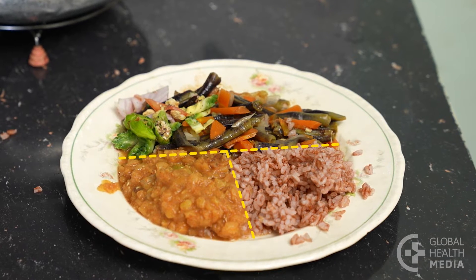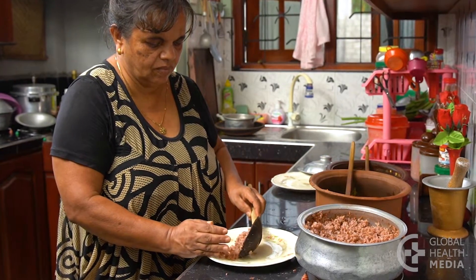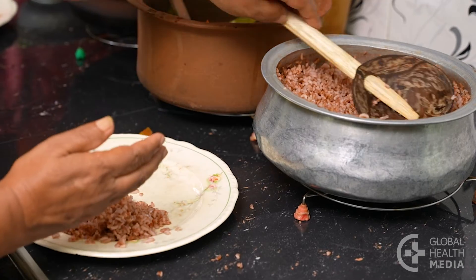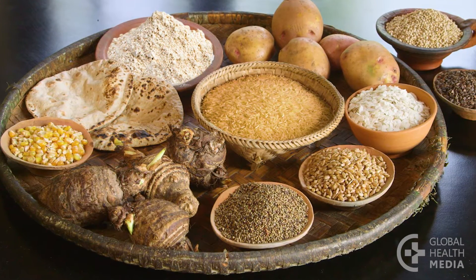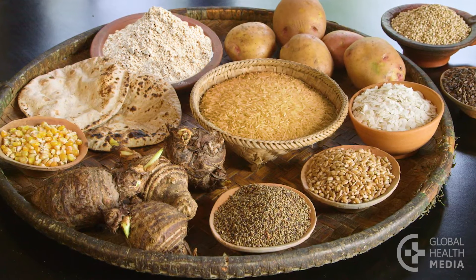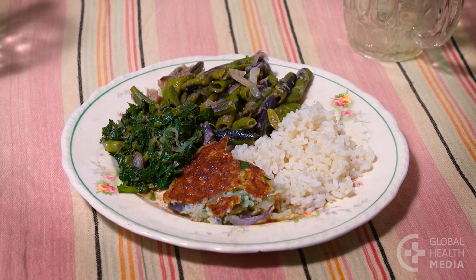The second food group are starches. Use a quarter of your plate for whole grains and healthy starches. These foods contain fiber and have a milder effect on your blood sugar than refined starches like white rice, bread, or pasta. If you really prefer a refined starch such as white rice, eat a smaller portion of it.